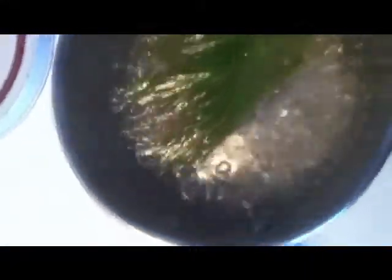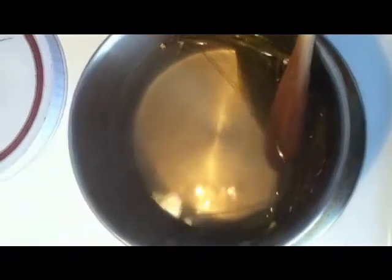After a while, your mixture will begin looking a little green. That means it's a good sign that it's almost ready.